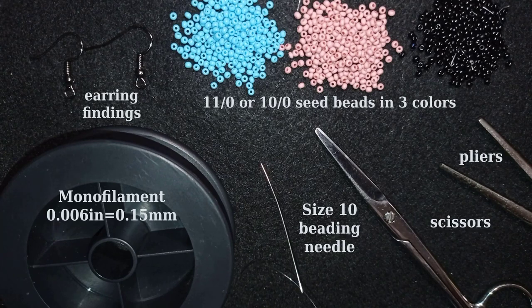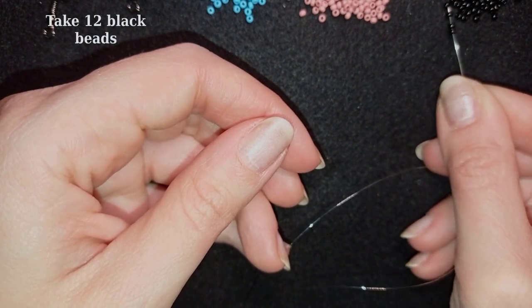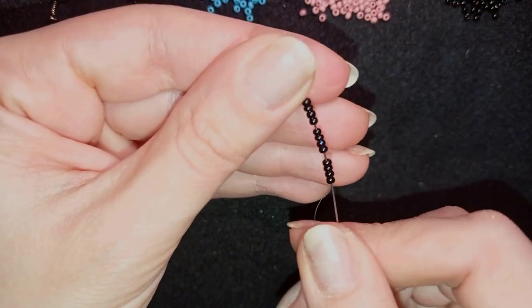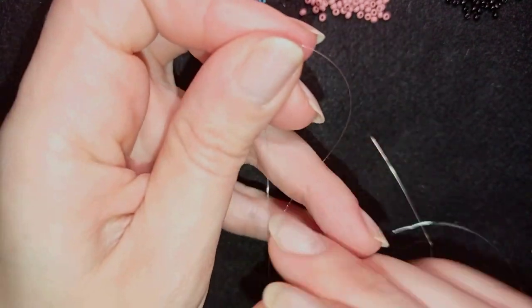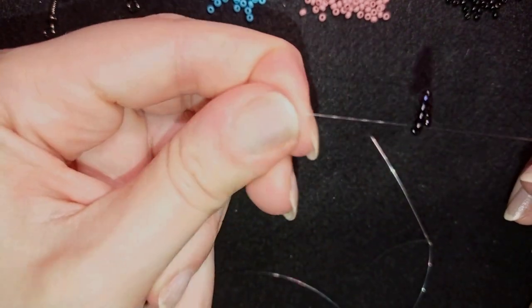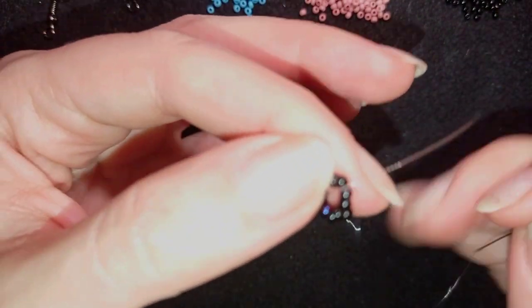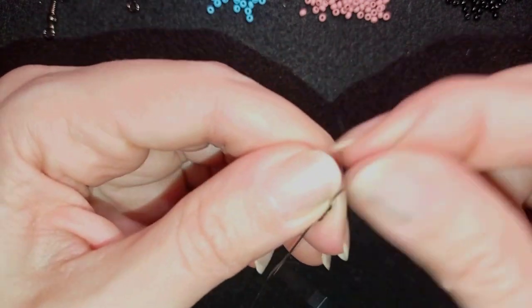I'm going to take about four feet of thread on my needle, which is about 1.2 meters. First I'm going to pick up 12 seed beads and slide those down. I'll stick my needle in my mat and make a knot by making a loop and going twice through the loop, then pull. I'll make one more knot and pull again, then go through some beads to form a circle.